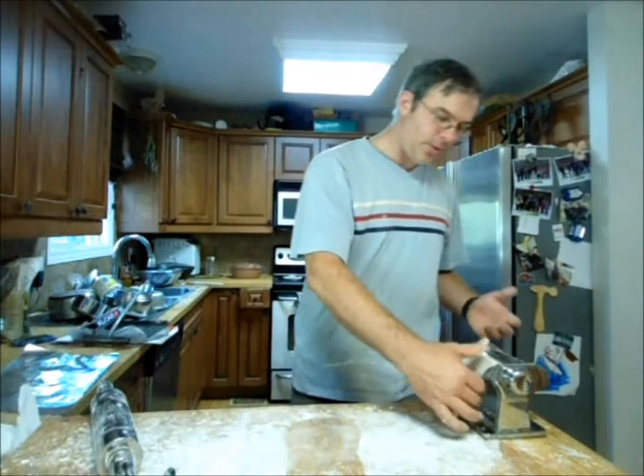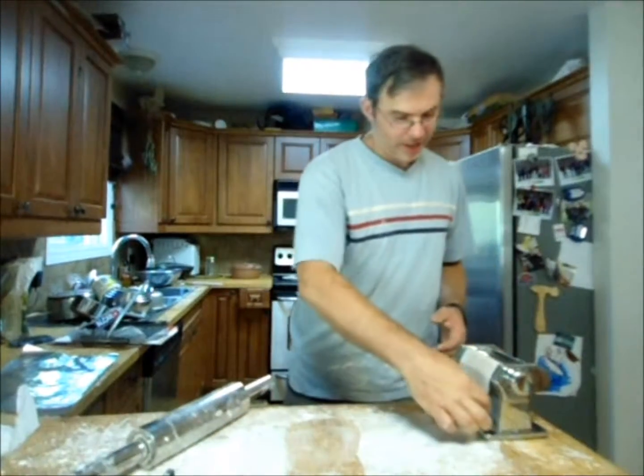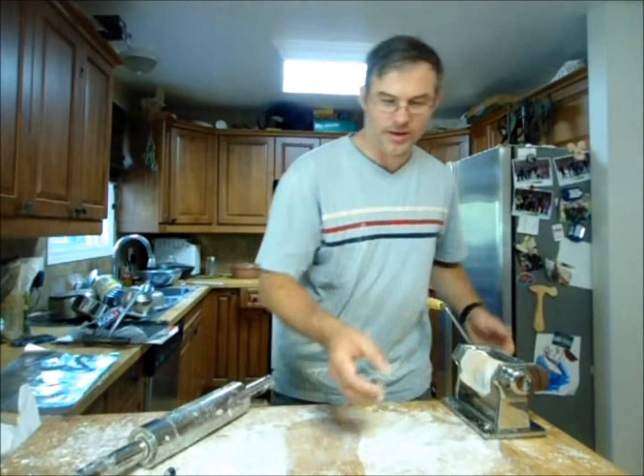Welcome to EnduringTechnologyPress.com, I'm Eric. If you're rolling out wonton wrappers, you can do it all with a good heavy duty rolling pin. But if you've got a pasta machine, it makes a great way to roll them out to a very, very thin thickness.